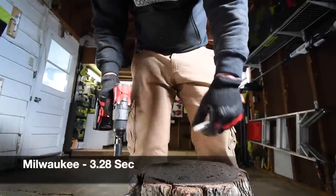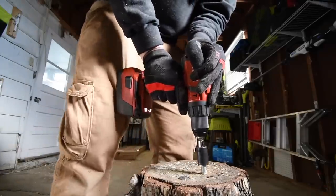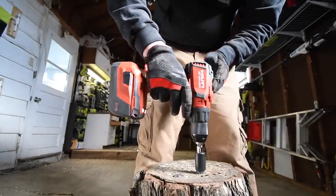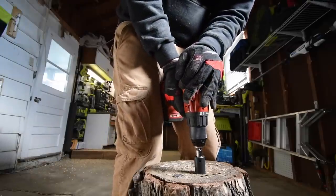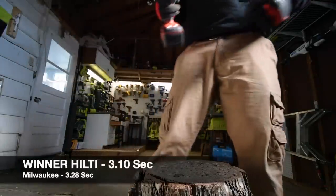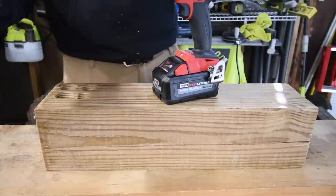Time. Now it's Hilti's turn — speed one, on drill. Ready, go — time. Let's take it out. Speed one, on the drill. Ready, go — time. Time — time for the last test.